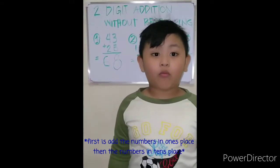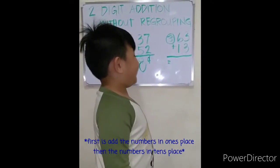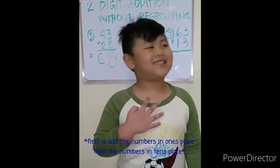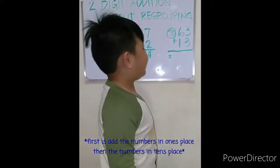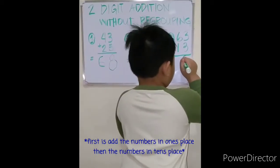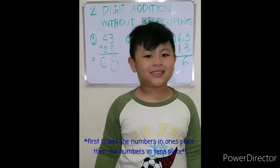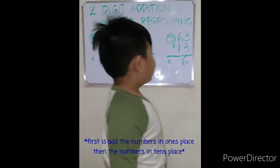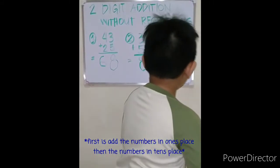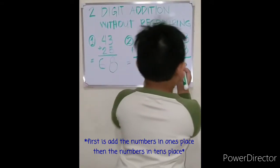Let's try one more time: sixty-three plus thirteen equals. Again, add the numbers in the ones place: three plus three equals six. Then add the numbers in the tens place: six plus one, six, seven.